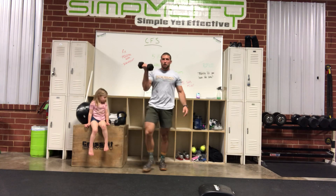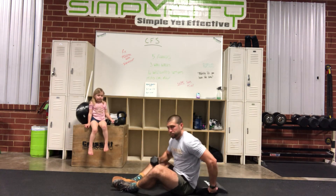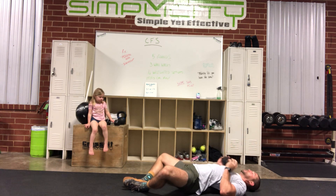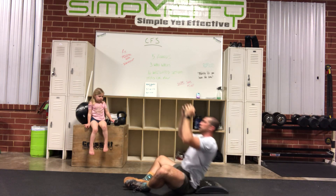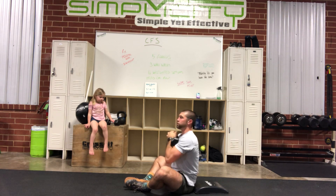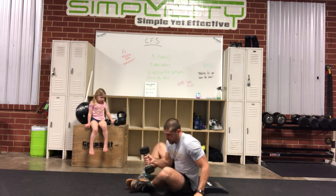Then ten weighted sit-ups — kettlebell, dumbbell, anything you want. Lay down, hold that object at your chest, and as you sit up push it through each time. If you want to make it easier, just hold it on your chest and sit up like that.